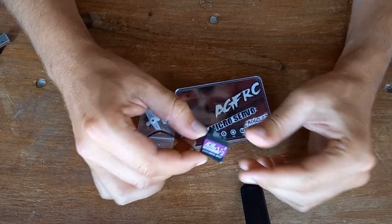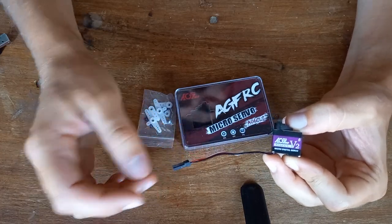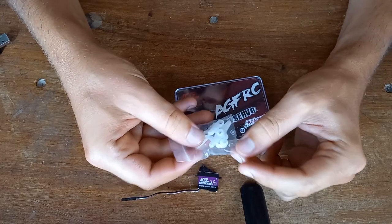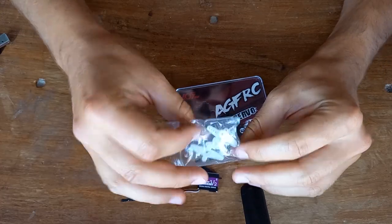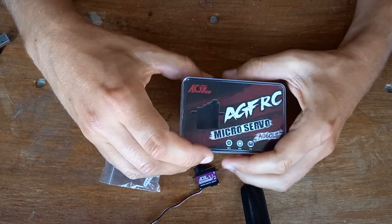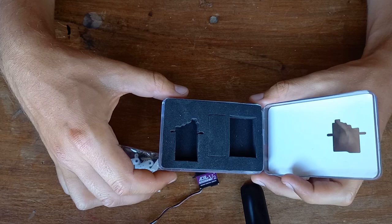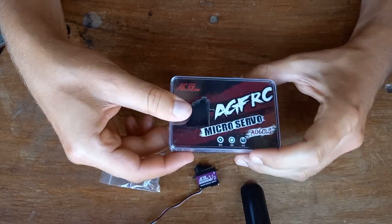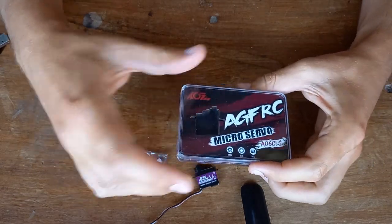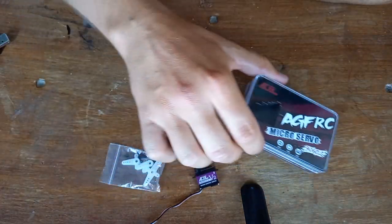About what comes in the box: you have the servo with a quite short wire, the servo arms with all the screws you need. It comes in this box which is, in my opinion, really overkill. Just a cardboard box with a bit of foam inside is way enough, and it could lower the price also.